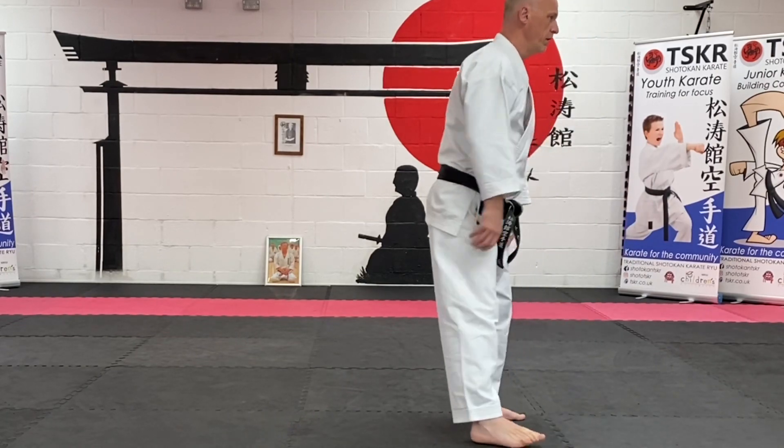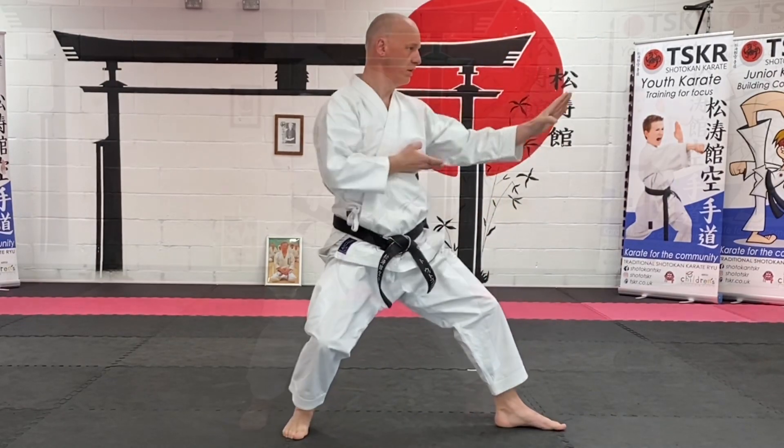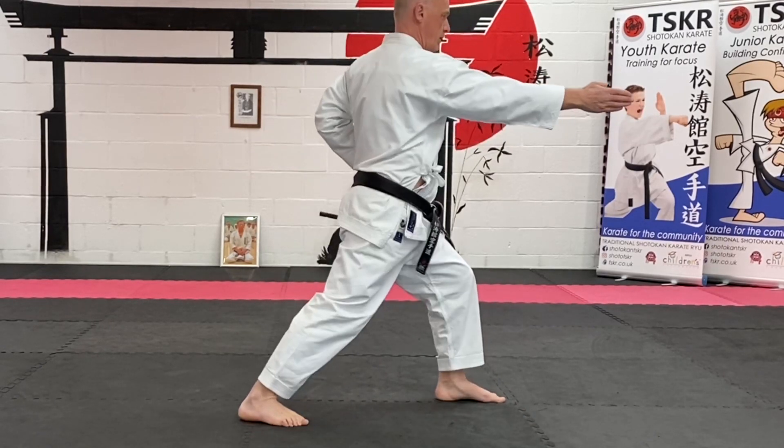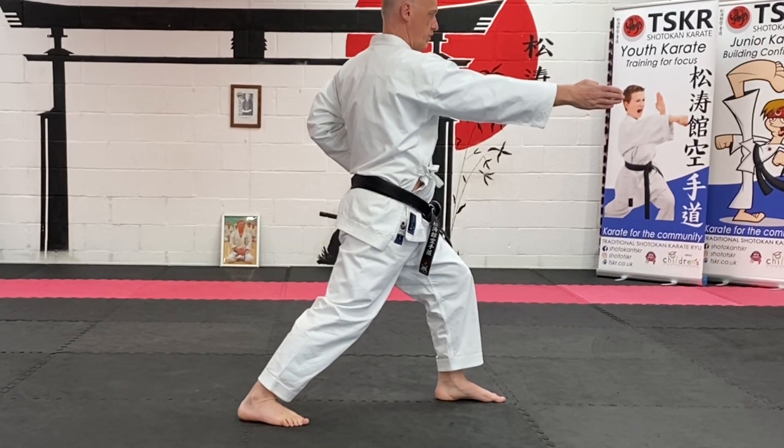If I'm in back stance here, I change, and then I drive off this back foot to get that power forward for the strike.